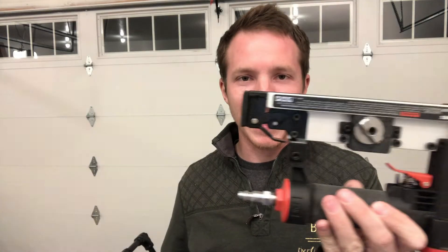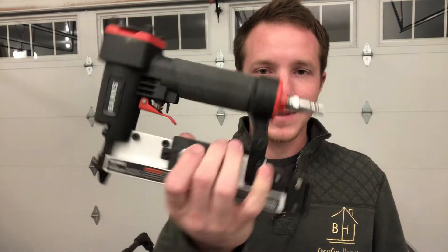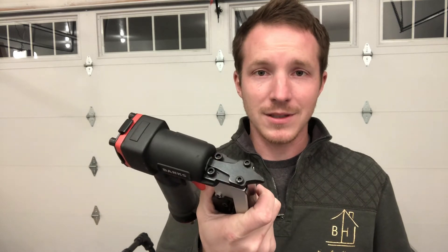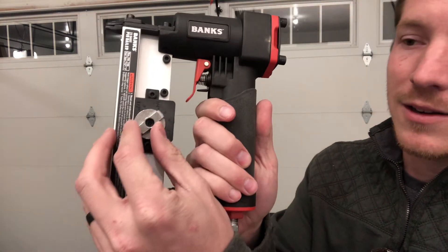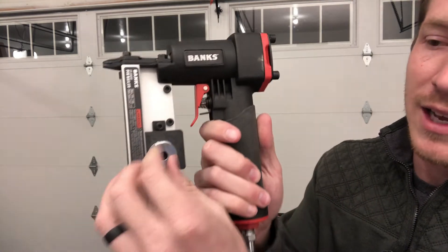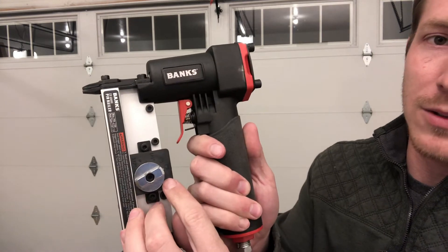I spent $27 on it. I really don't have high expectations, however I've been super impressed with it so far. This one will take half inch all the way up to one inch nails, so if you're only going to have one pin nailer, that will probably take care of most of the pin nailing you need to do. It's really simple to use — there's a little knob that you can set to half inch, three-quarter, or one-inch nail.